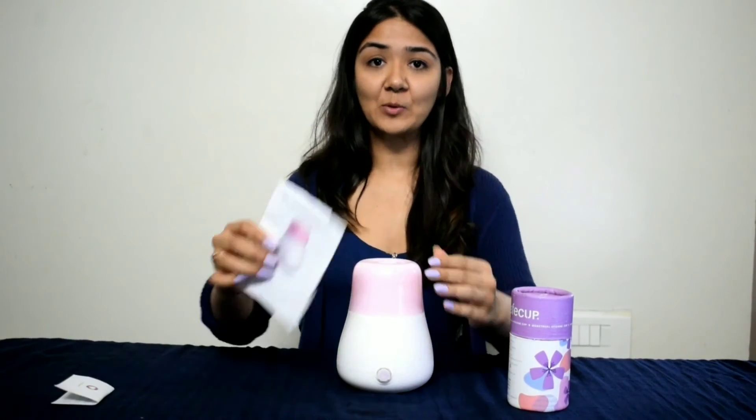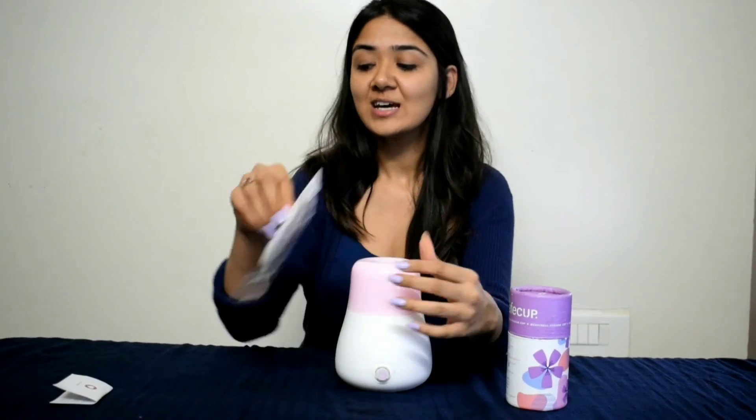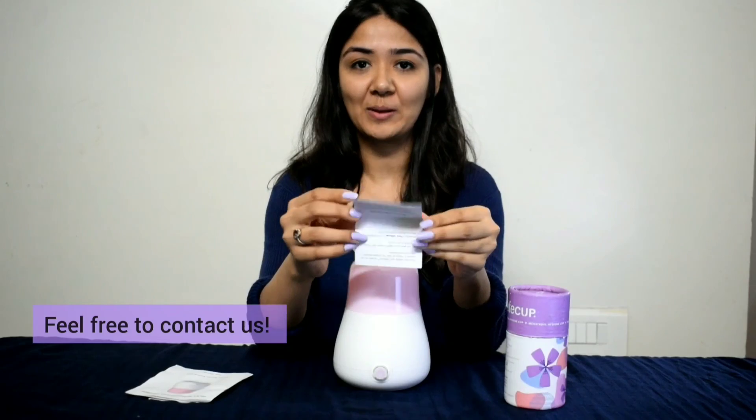The box also came with detailed instructions — you can go through it if you have any doubts. The box also has a contact number on this cute paper included inside.